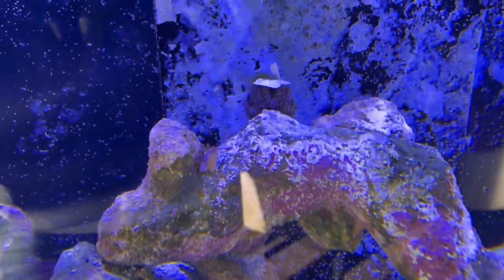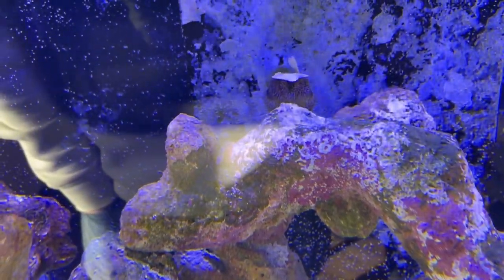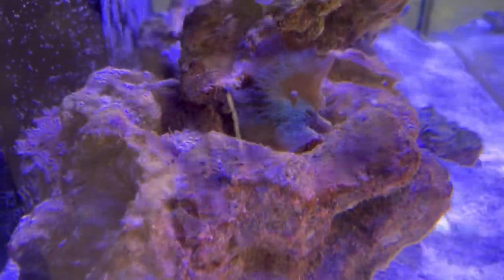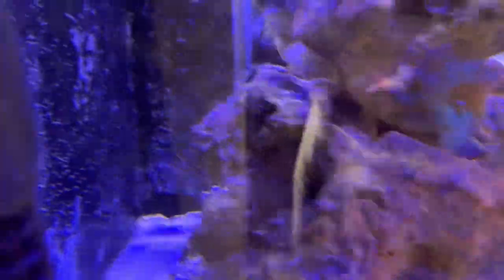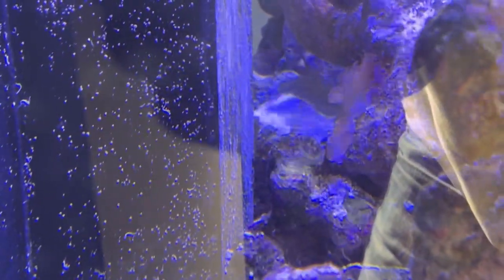I see the sea urchin has found some white stuff — I don't know what it is. I also got some questions about this coral. Do you guys know what it is? It looks like some elephant's ear or some mushroom-like coral. I also see in the back some leather coral, but I'm not sure what it is — looks like a devil's claw.